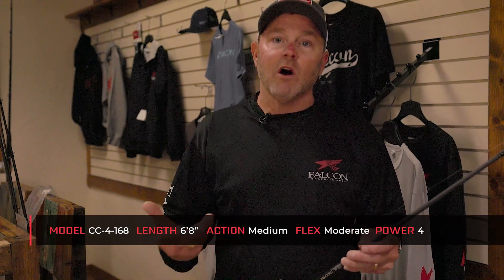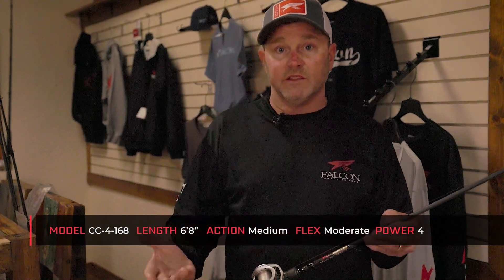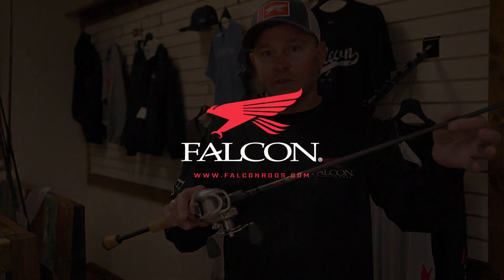As fishing has changed, we really felt like we needed a longer rod, so the 4168 medium action rod is just that perfect rod for throwing a jerkbait day in day out. The other beauty of this Kara 4168 is the fact that you can throw other baits on it — I throw smaller finesse spinnerbaits, smaller crankbaits, smaller topwater baits, little walking baits, and popping style baits on it. So be sure and check out the Kara 4168.